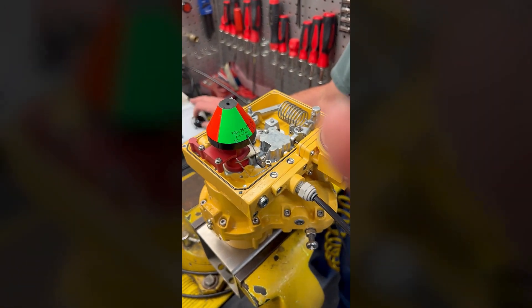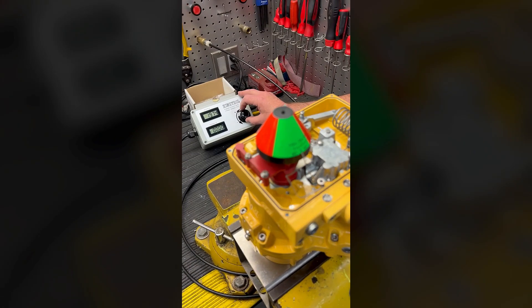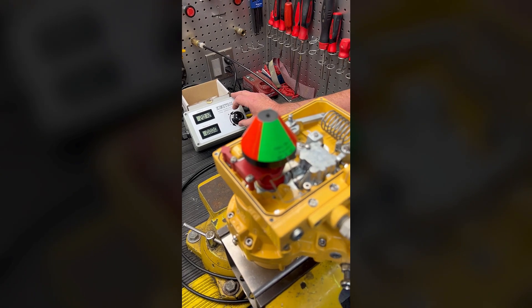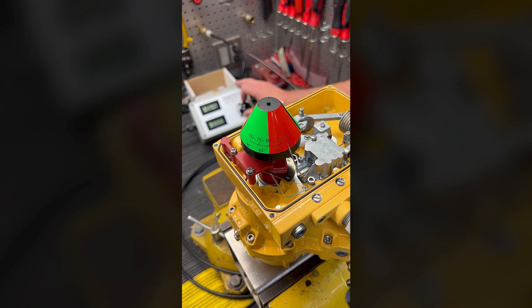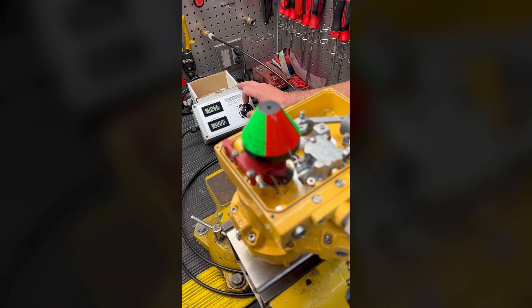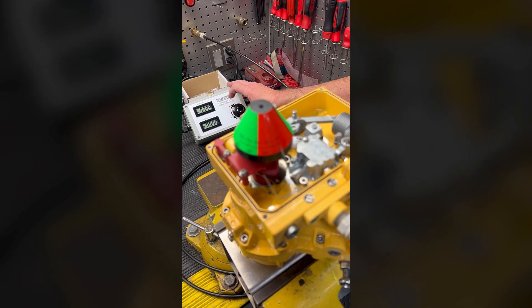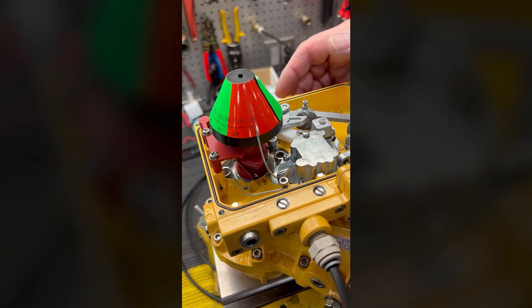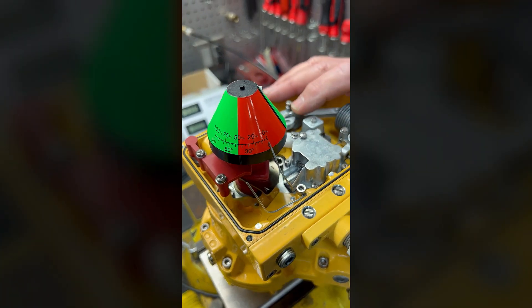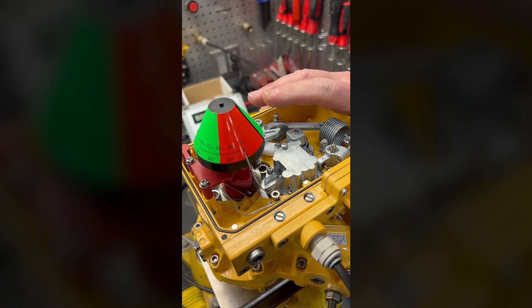Okay, so next, at 20 milliamps our desired position is going to be completely open — we're not quite there yet — and it appears that we are real close to that right now. But if you do need to adjust, you can adjust with your zero knob here.